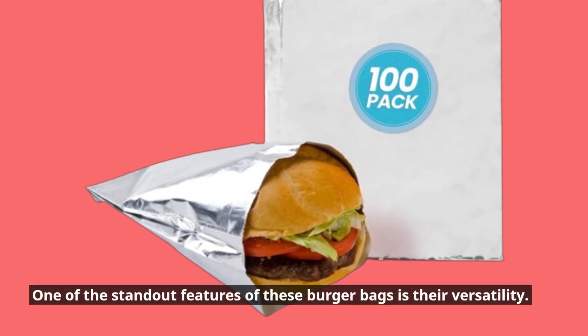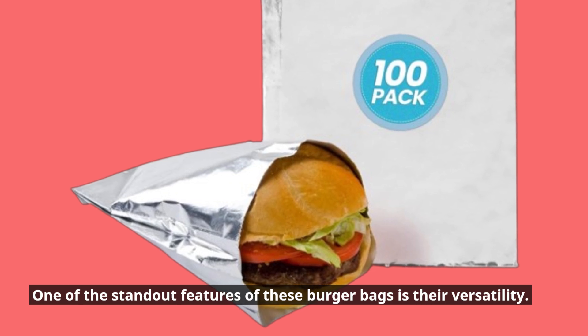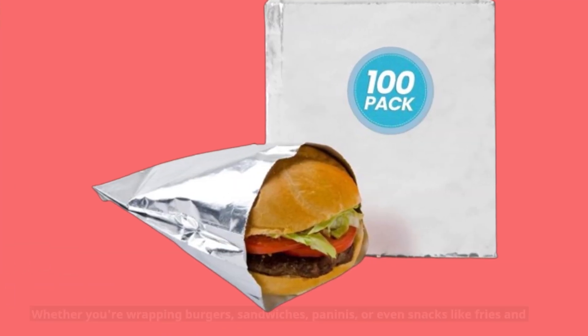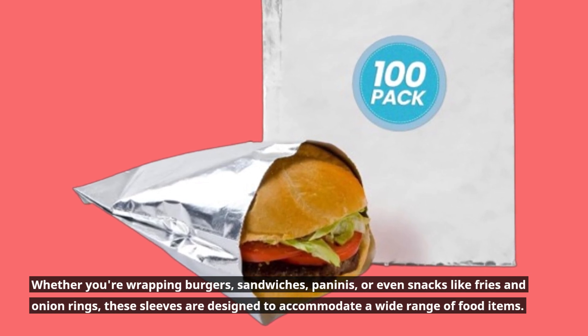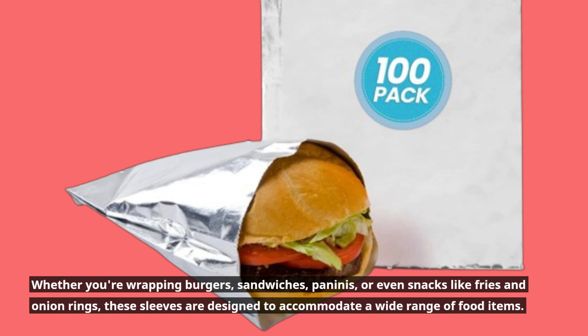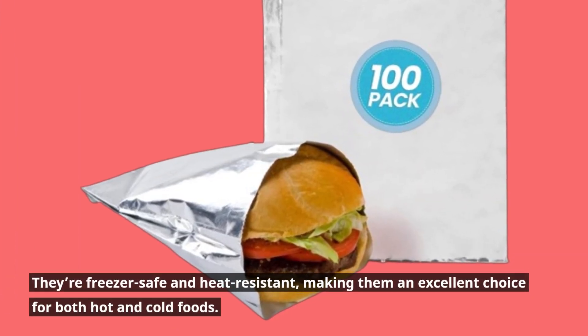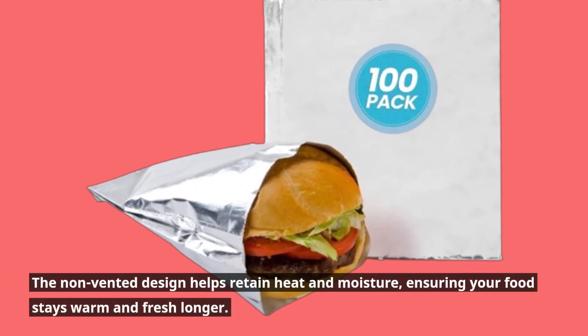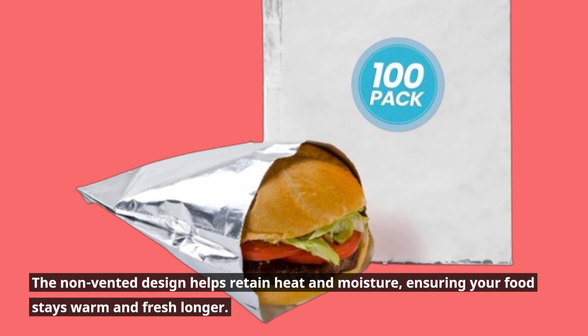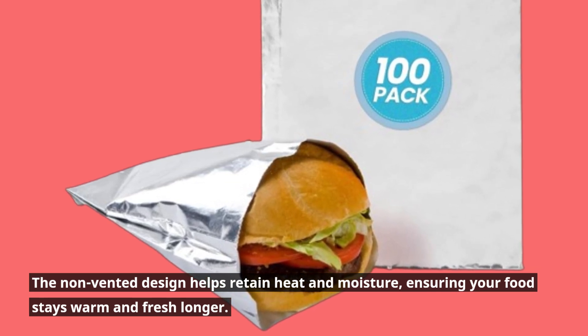One of the standout features of these burger bags is their versatility. Whether you're wrapping burgers, sandwiches, paninis, or even snacks like fries and onion rings, these sleeves are designed to accommodate a wide range of food items. They're freezer-safe and heat-resistant, making them an excellent choice for both hot and cold foods. The non-vented design helps retain heat and moisture, ensuring your food stays warm and fresh longer.